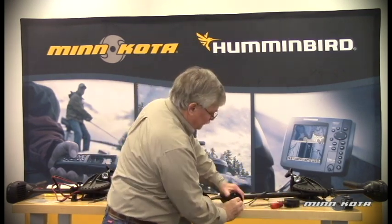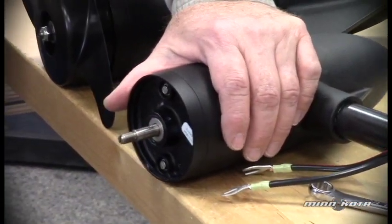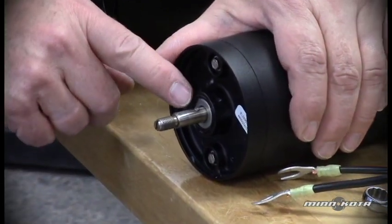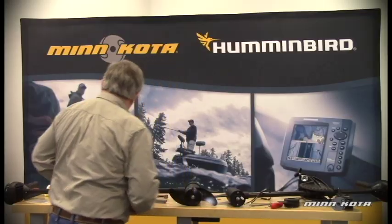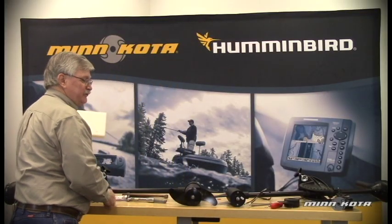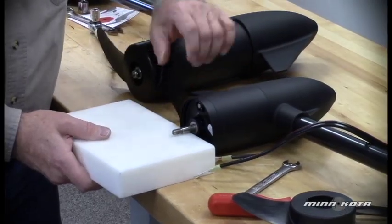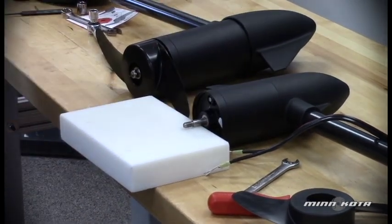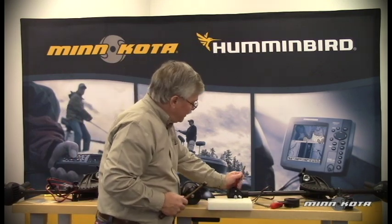Simply consult the owner's manual for the appropriate part number of the prop that you need for your specific model. In this case, we do have an example of a broken drive pin. Before we can replace that, we'll need to drive out that broken portion out of the armature shaft. It's always a good idea to support the end of the armature shaft when driving out the broken portion of the pin, so we'll slip this underneath to support the underside of the prop shaft itself.